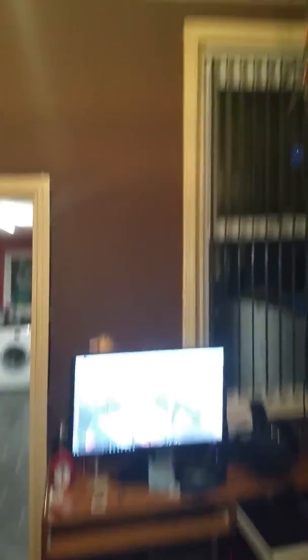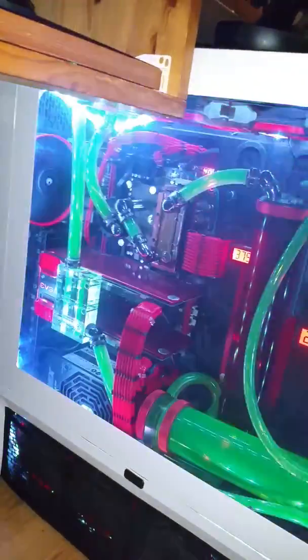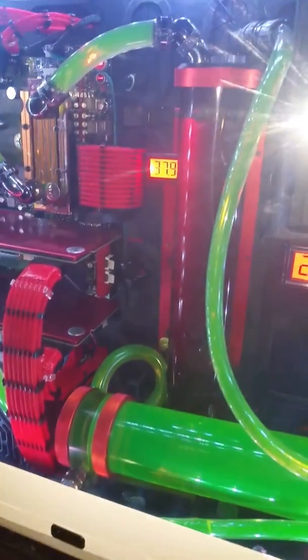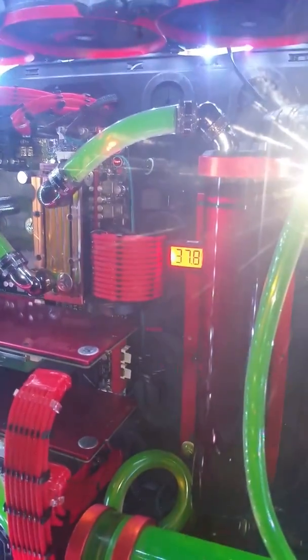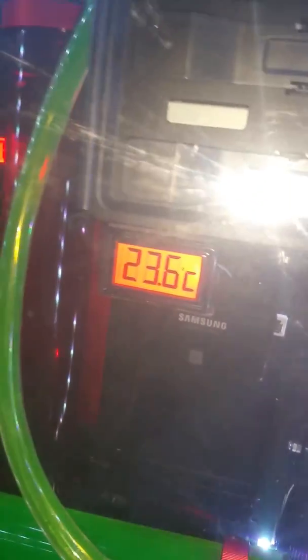I think the ceiling is about 10 foot. It's a 900 — D900 Corsair. Two reservoirs. That's my VRM temperature, 37 degrees. Fluid sitting at 23 degrees.